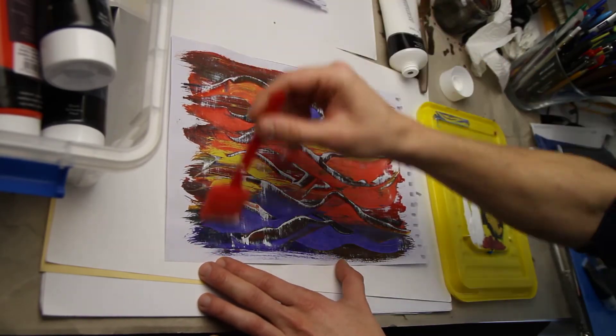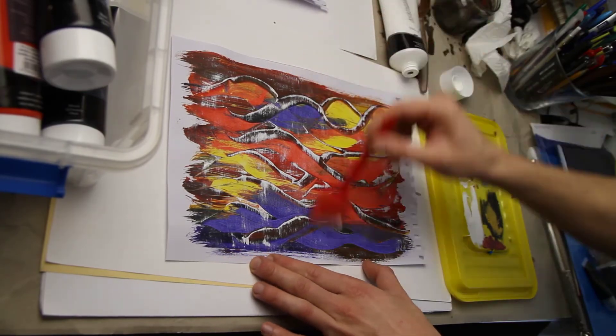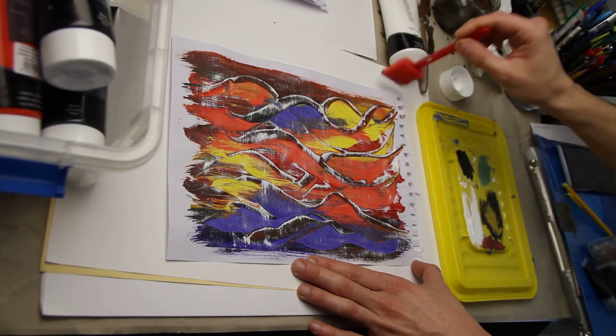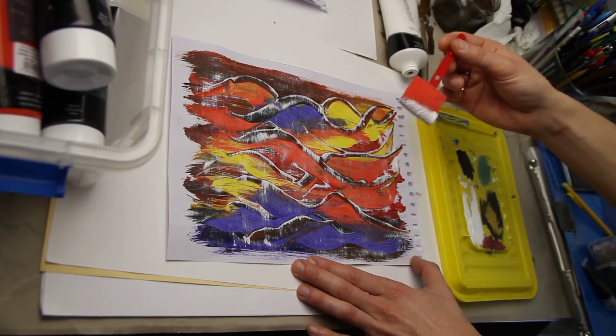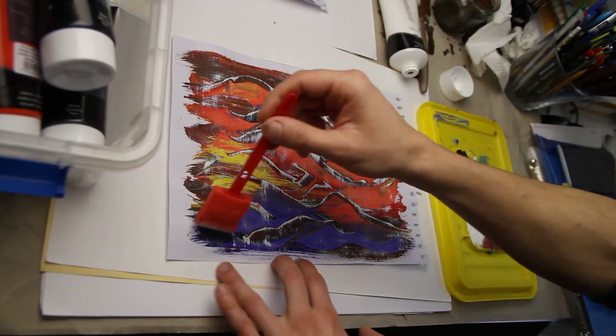If you like, you can go perpendicular as well — I just thought it would be too much for this little painting. Let's not forget, thanks to my patrons I can afford more giveaways. March 2021 is a giveaway month!